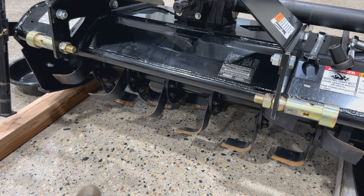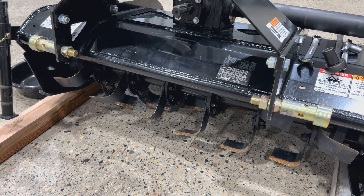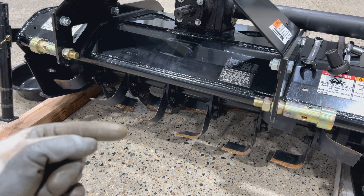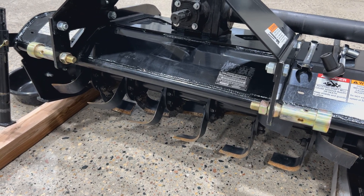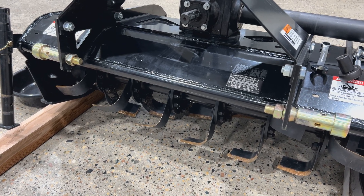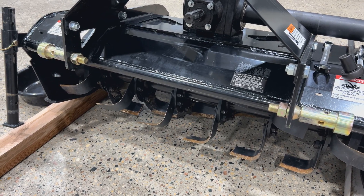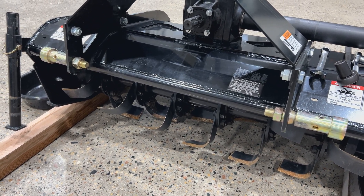Currently this is set up for reverse tine. You can see the cutting tapered edge on the front here. So it spins, cuts from the back side forward, pulls the dirt forward — it's a little more aggressive. Got a little more horsepower, a little more juice to run it in reverse.